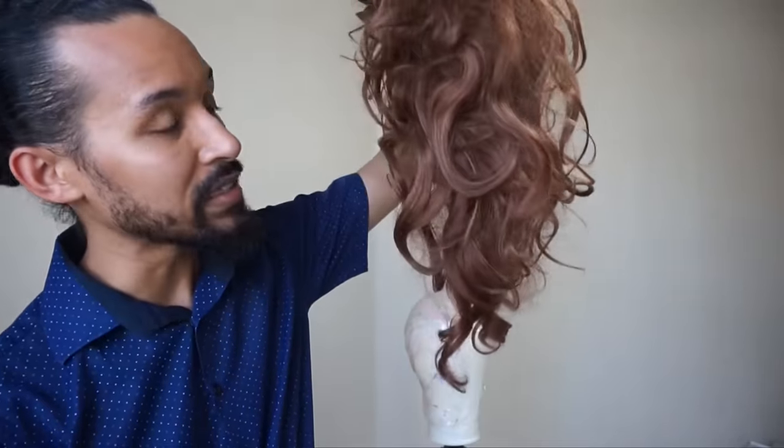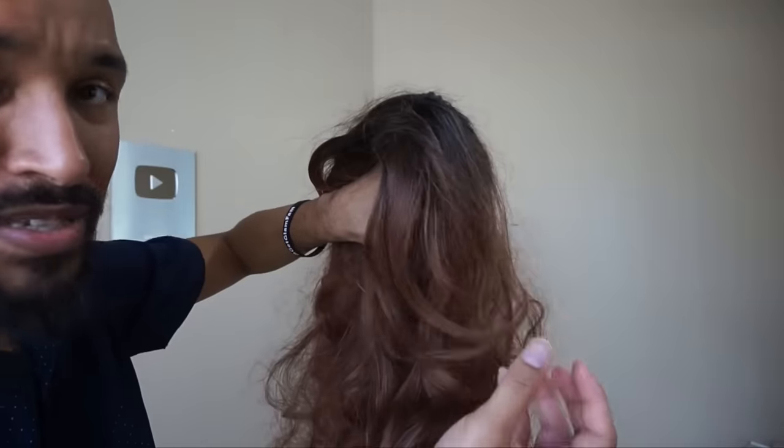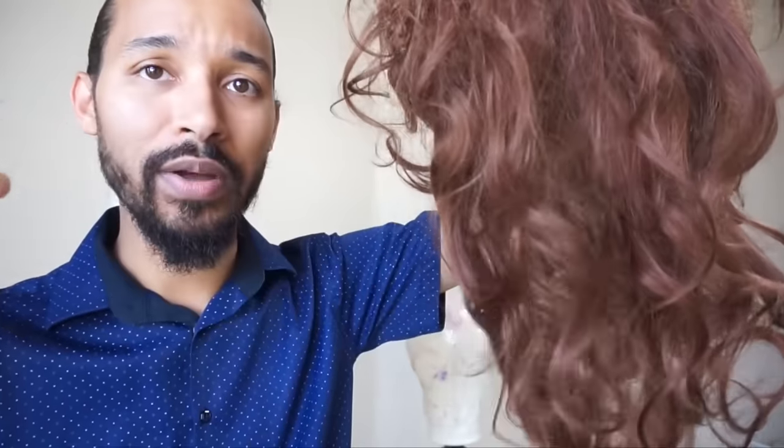We'll get it taken care of in this video. I'm going to be showing you how to revamp a wig like this here. You guys can see it's looking pretty busted. It has some softness still in the bangs, but the rest of it is literally moving like one piece. We need to soften this baby up.